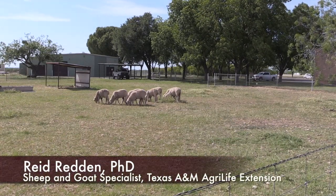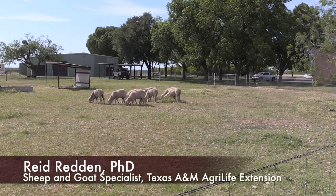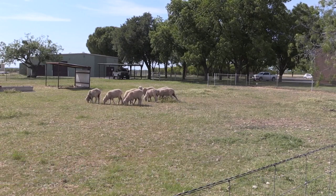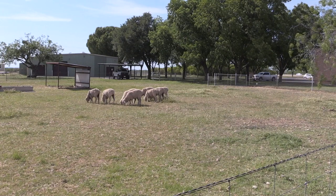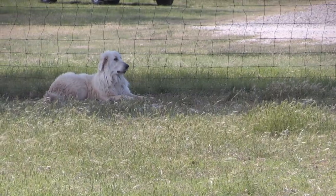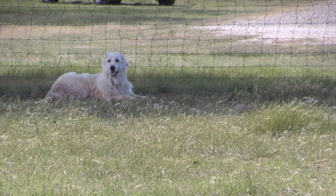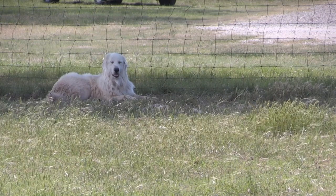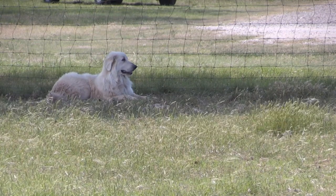In this little pen here we have a group of Rambolay Merino Cross Weathers. These weathers are in a small pen and we've got a new guardian dog, new to this operation. This dog is about a year and a half old and is in a small area for a bonding pen to get him accustomed to the area and accustomed to these sheep.